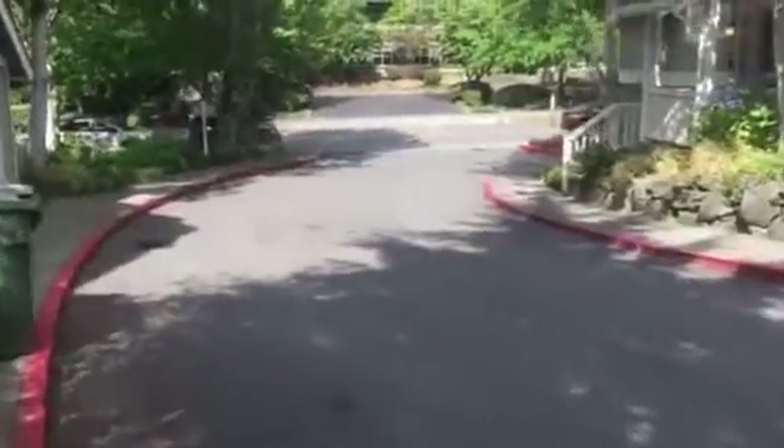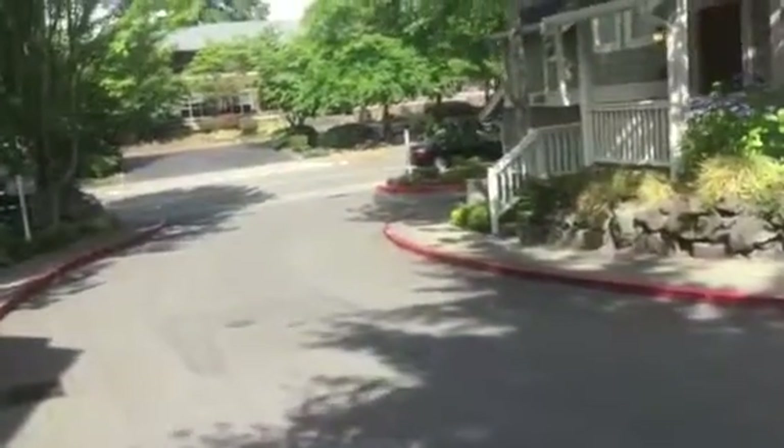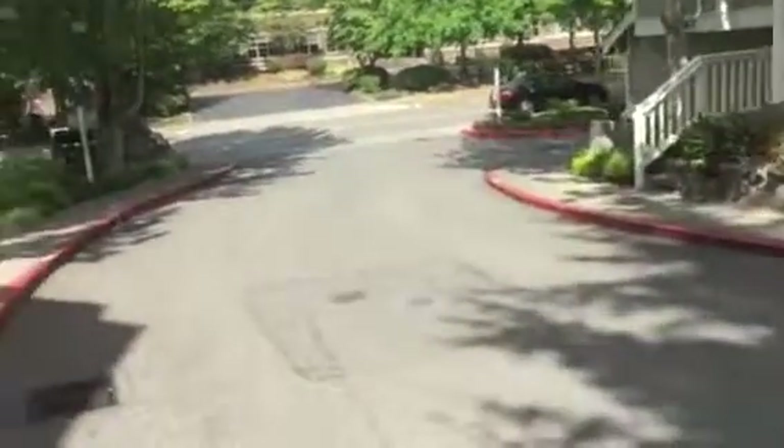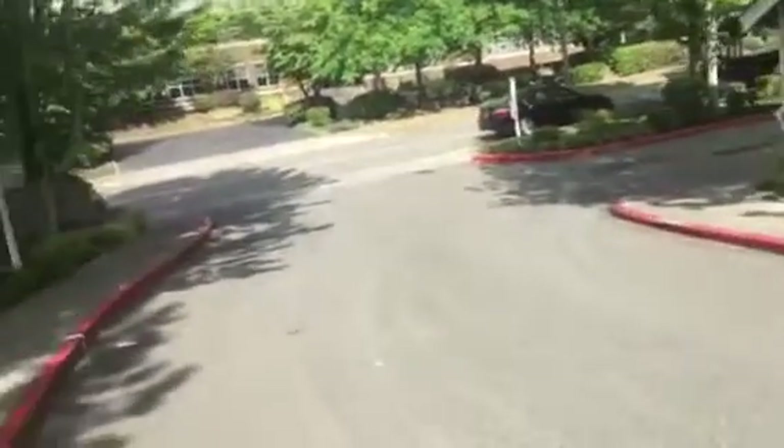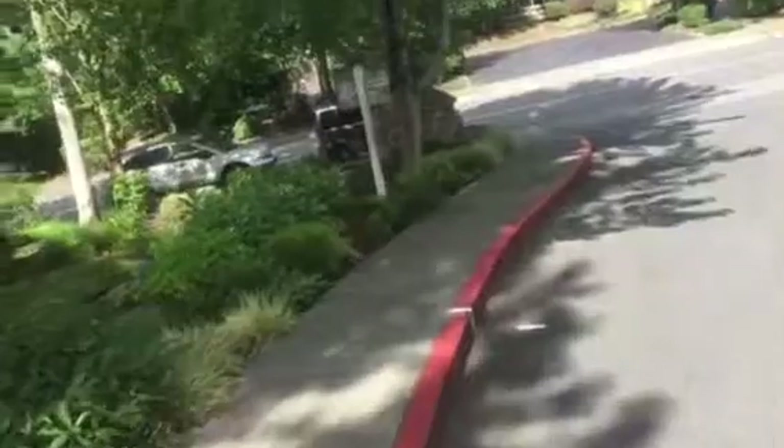That may be it — I'm gonna walk and check out the rest of it. This is our access off the main street. You can park on the street too if there's available parking, but as of right now it looks pretty busy.